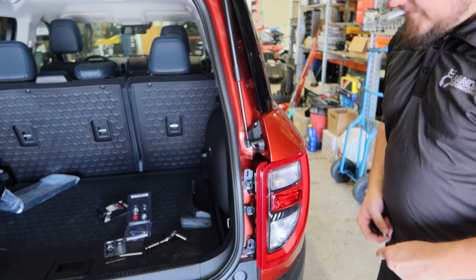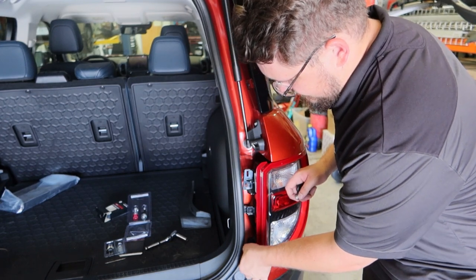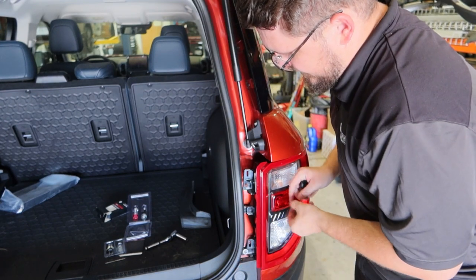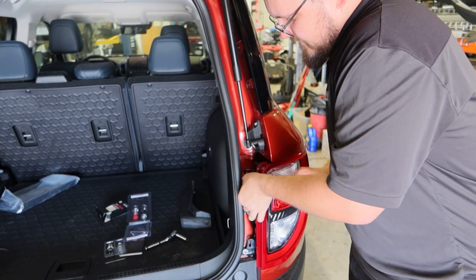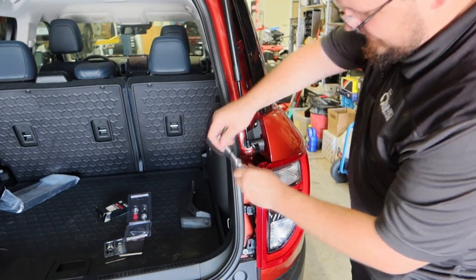Now that we have the tail light assemblies in place, we're going to go ahead and put our nuts back on — hand tight first — and then take our 10mm socket and tighten them down.